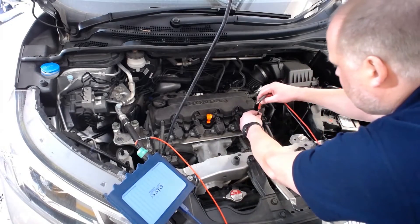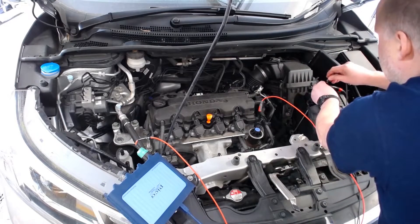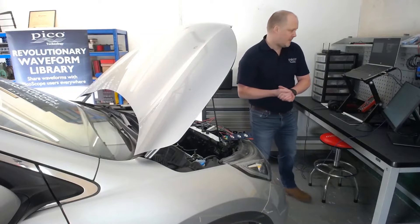I've disconnected it from the component and have a connector on the battery earth terminal. If this circuit went to an ECU, we'd want to disconnect at both ends. Let's plug in our resistance lead — right, so we're all connected.